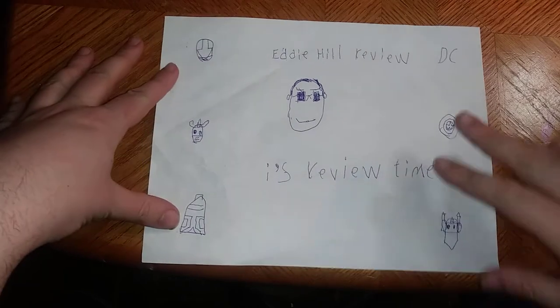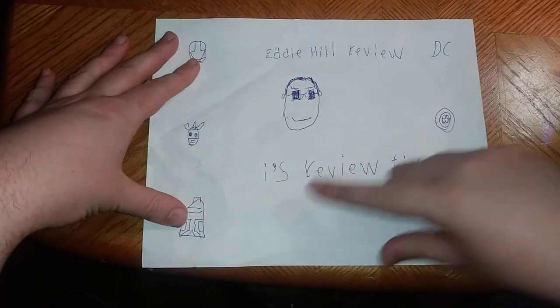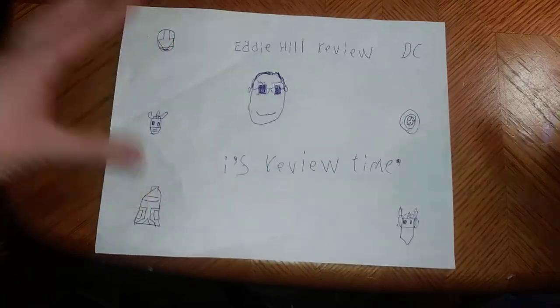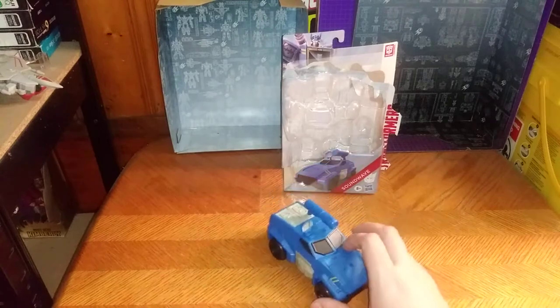Hey, what's up, YouTube-land? It's your boy Eddie Hill, and it's time for another Eddie Hill review. It's review time, people, and today we'll be reviewing an item, a fan requested here, that I should do on my YouTube channel.